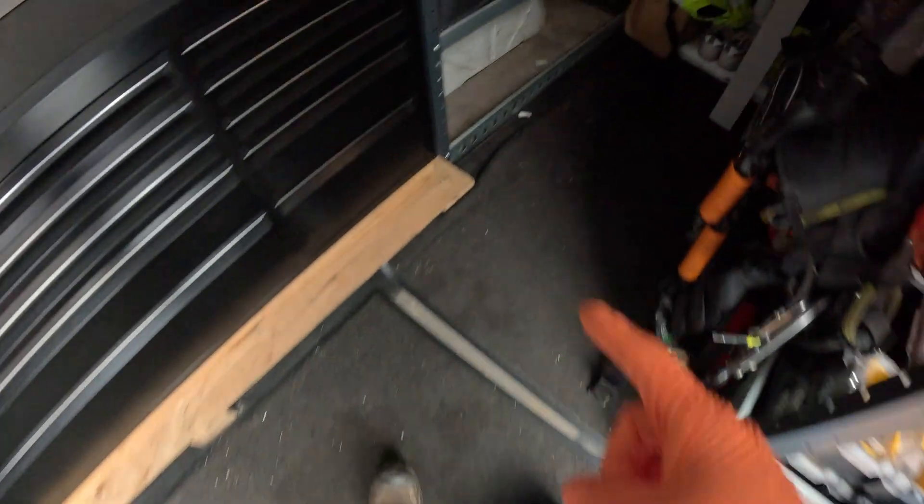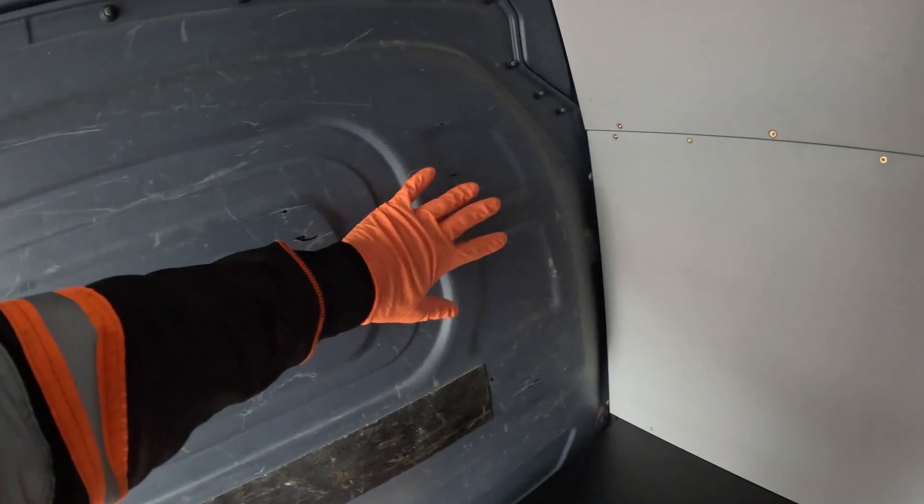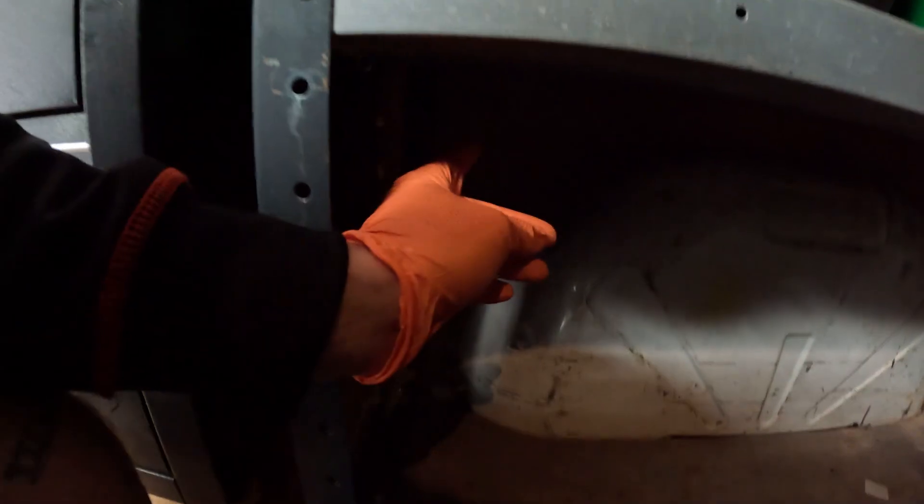We'll lay it all out where we're roughly going to put everything and then we'll figure out all the wiring. Our battery we're going to put underneath the rack in here — we've got a little bracket that will secure that nice and tight. Our inverter I think is going to go up here, and potentially our charger as well. I've not quite figured out the charger yet — I might put it up in that corner so you can't really see it, with the wires running down.